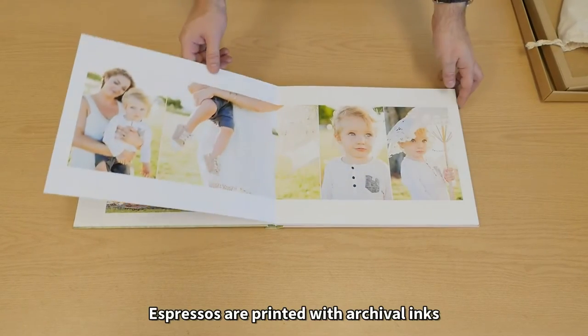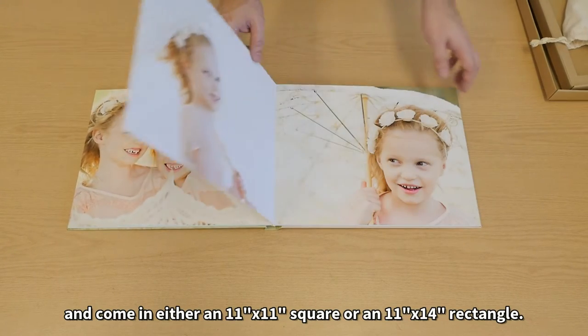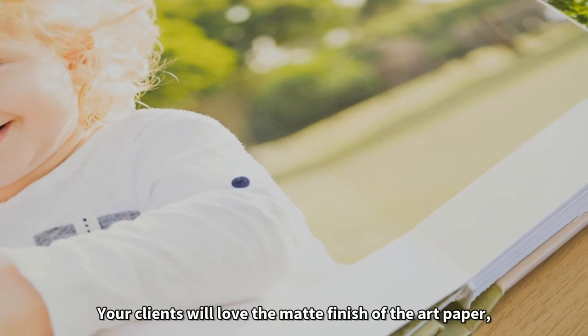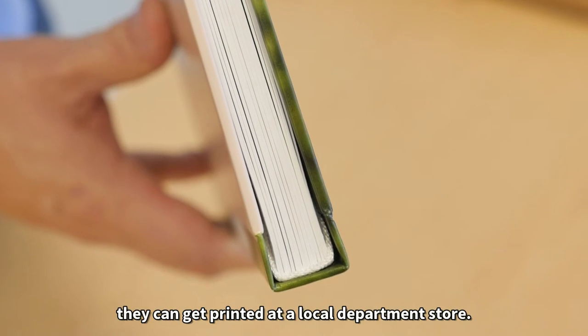It comes with a hard photo cover and nice thick pages, really adding to the quality feel of the album. Espressos are printed with archival inks and come in either an 11 inch by 11 inch square or an 11 inch by 14 inch rectangle. Your clients will love the matte finish of the art paper, and you will love that it's not something they can get printed at a local department store.